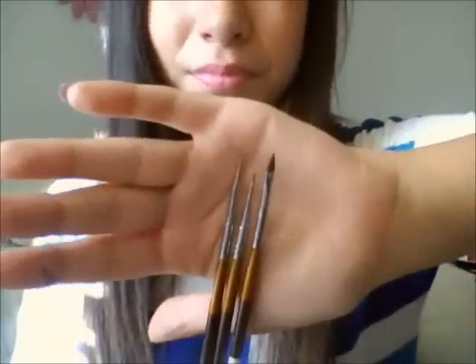These are what the brush tips look like. I don't have a brand for them — they are no brand. Just make sure that they look like this and it'll work just fine.